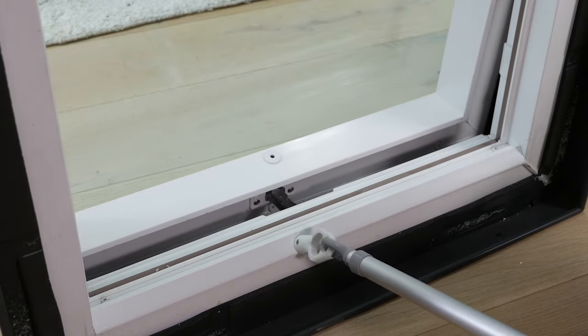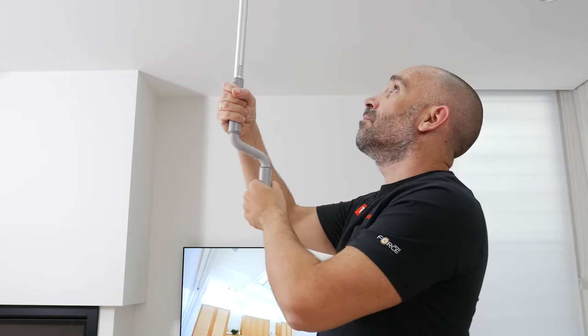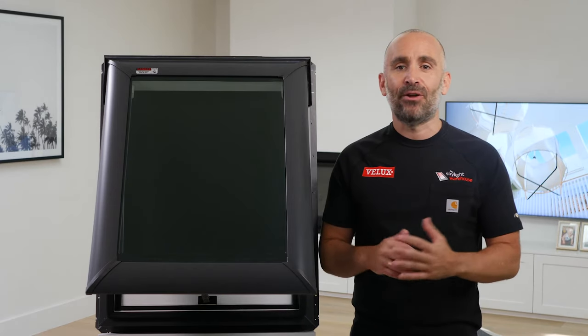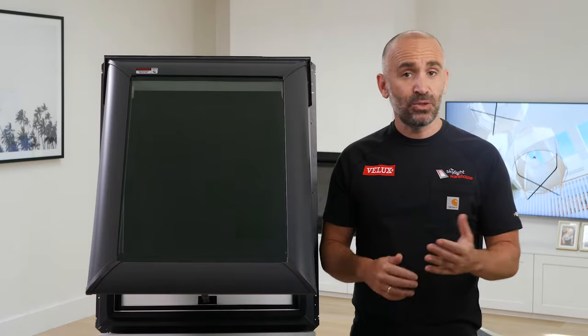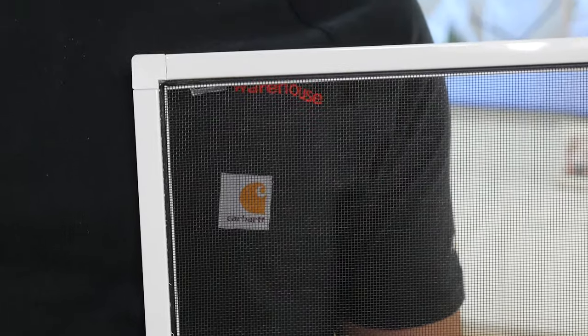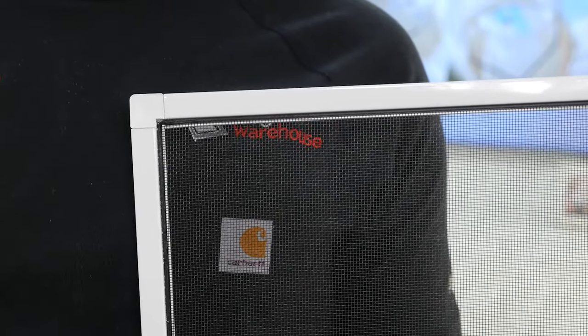To operate the skylight, there's a simple-to-use winder handle, while a rod keeps everything easy if the skylight is out of reach. We sell both options as part of our add-on accessories range, so be sure to check those out. And don't worry about bugs — there's a pre-installed insect screen to keep those annoying mozzies and flies out while allowing fresh air in.